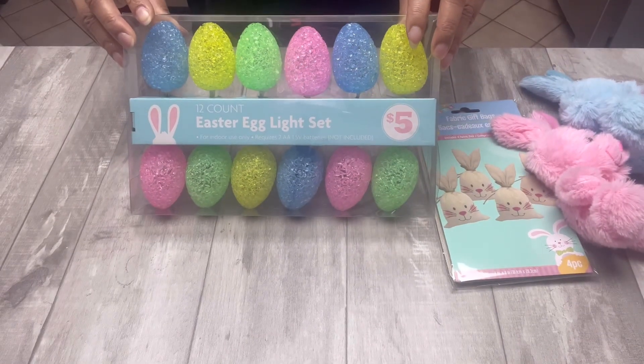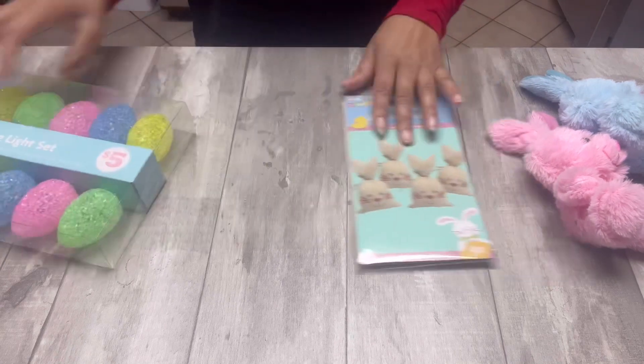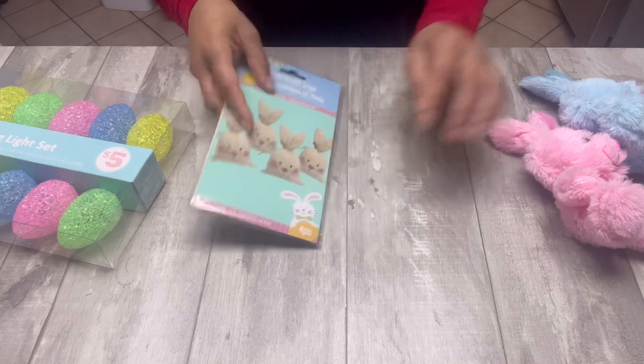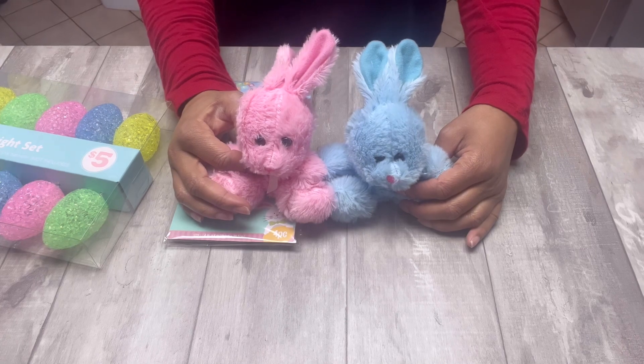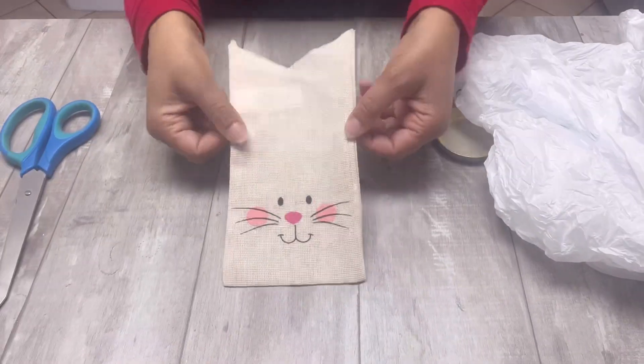I'm going to start with some of the items I'm going to be using to decorate my banister. We're starting with these Easter egg lights that I bought at Family Dollar for five bucks. Then we have these fabric gift sacks - I think I got these at the Dollar Tree - as well as this cute little pink and blue bunny. For this first DIY we're going to start with those burlap bunny sacks.